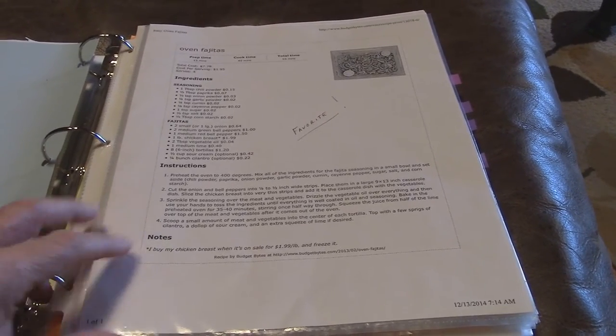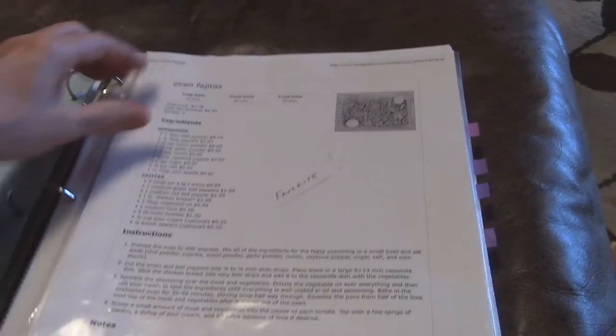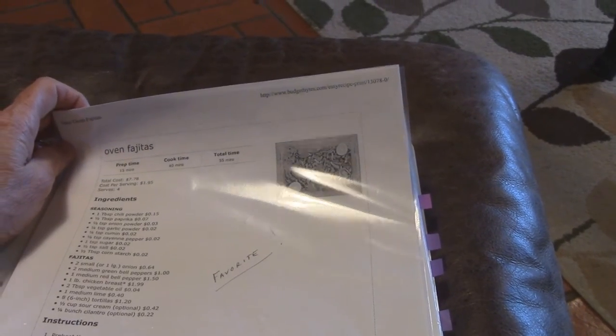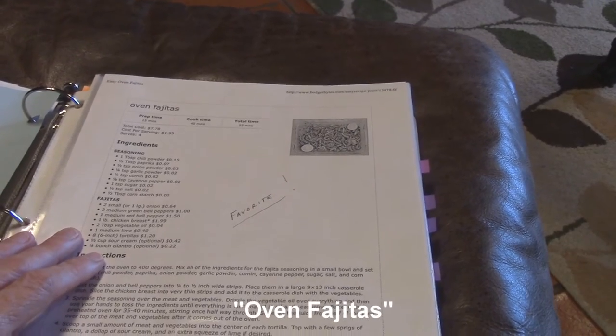I started this kind of this morning and I've already cleaned out all these page protectors, put the paper in the recycle bin, and thought I should probably do a video. This is one of my favorite recipes — it comes from budgetbytes.com, which I use a lot. This one is onion fajitas.